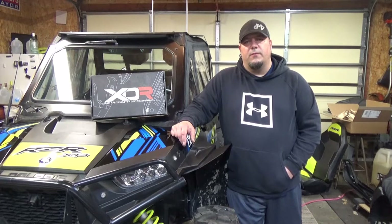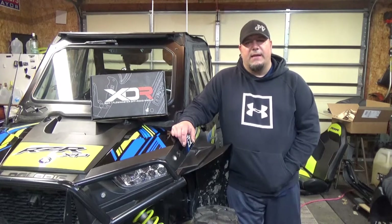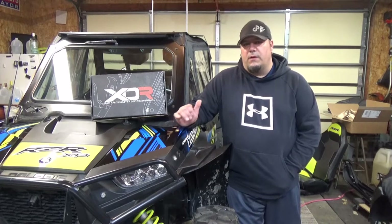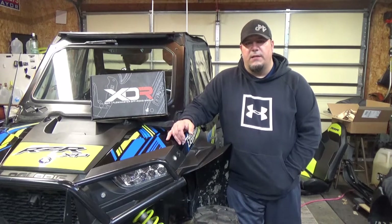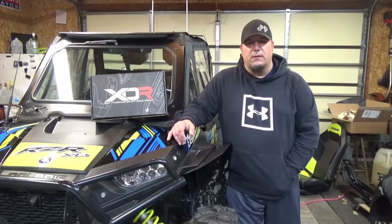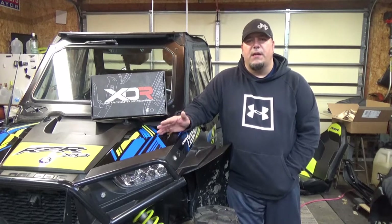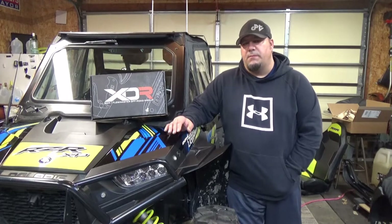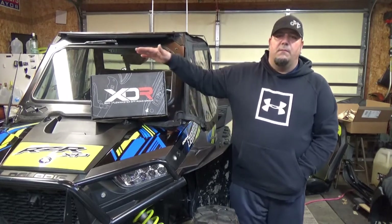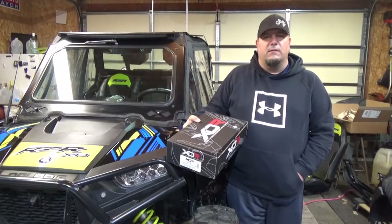Hey YouTube, Chad here from Dirt Poor TV. Today we're going to install this B&M Hill Killer Shifter by XDR on a RZR 1000. This is just an XP, it's a non-turbo, but it should basically be the same for all years. Check your years for the manufacturer specification on which B&M shifter to get. Let's get this over to the bench and check it out.